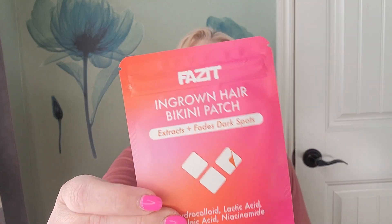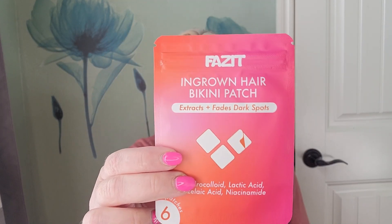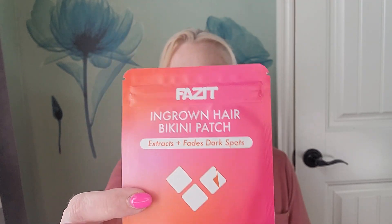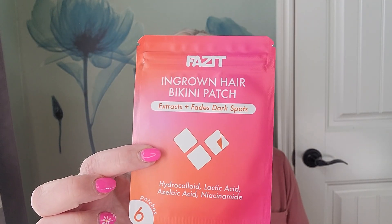Our last item is an ingrown hair bikini patch that extracts and fades dark spots. Swimsuit season — if you're a bikini wearer, this will help make your bikini area look a little better for the summer. Very cool — six patches in that. So we did get our six items in our box: three full size items with the Christophe Robin, the cleanser, and the mascara, and three samples — the patches, the moisturizing cream, and the toner.